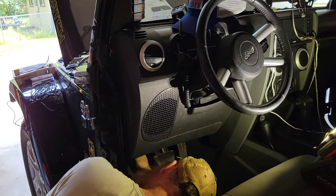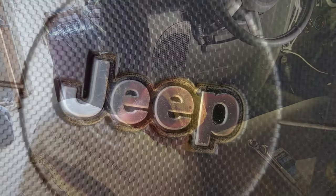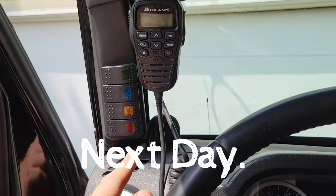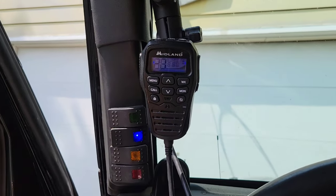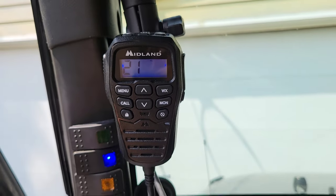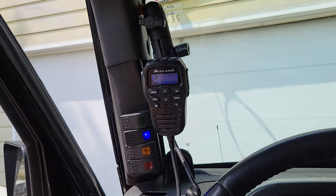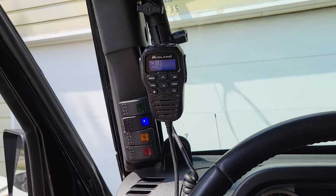Otherwise, that might get kind of awkward being right there at times. I'm all good to go, getting ready for the camper trips coming up.